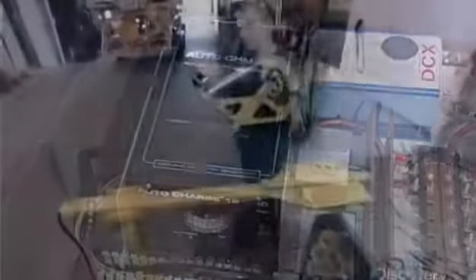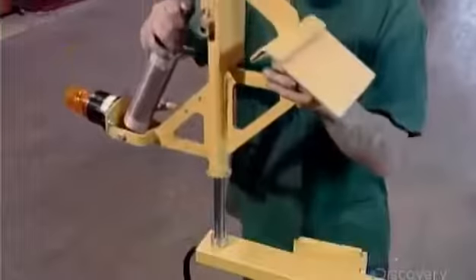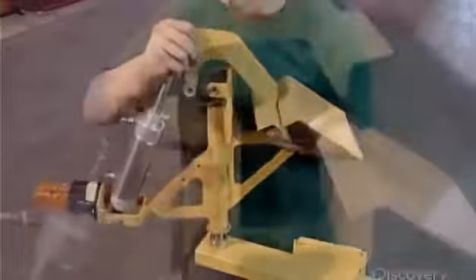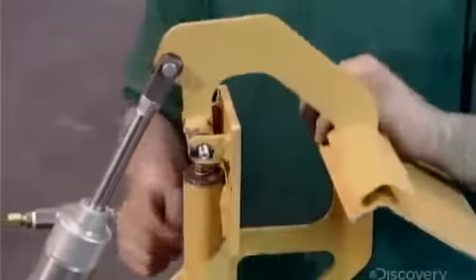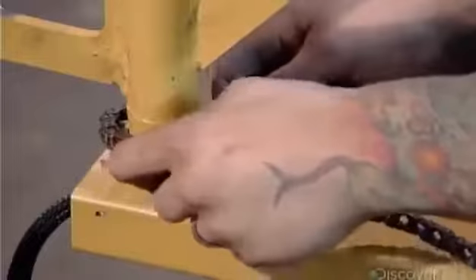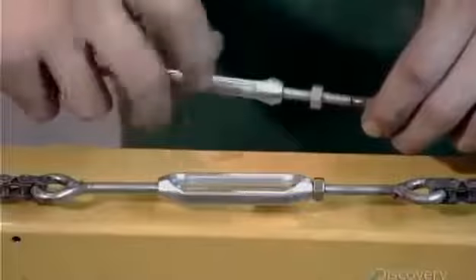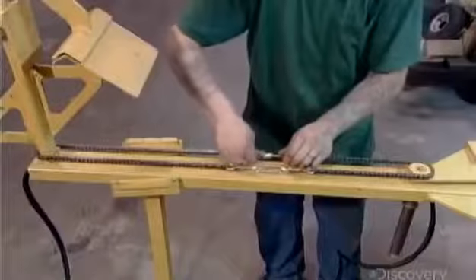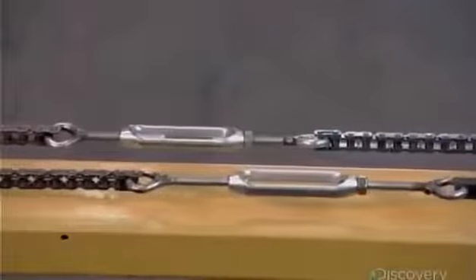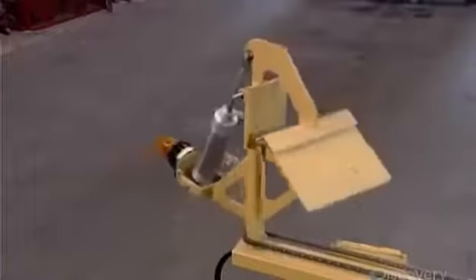Down the production line, a worker attaches the gripper to the arm. A pivot bolt allows the gripper to open and close, and a chain keeps it pointed downward so it's always in position to deploy a traffic cone. He tightens the turnbuckles and checks the chain's tension, then swings the arm to confirm that it and the gripper move freely.